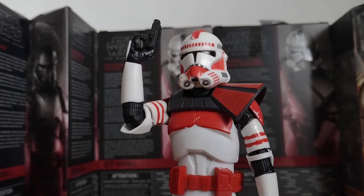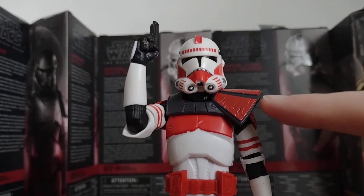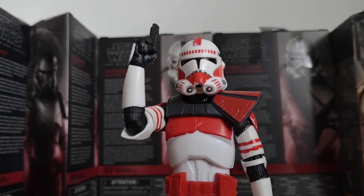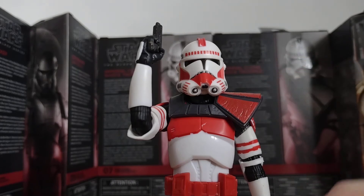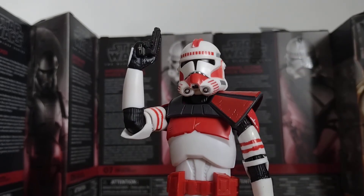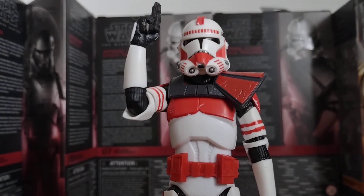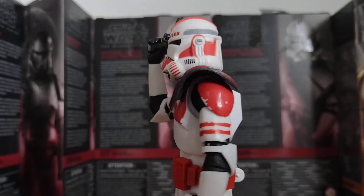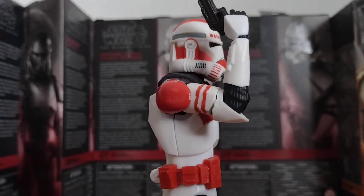I suppose there's the Captain. If any of you Black Series figure collectors have got one in your collection, or multiples of them, you can actually use one of them to make Commander Grey from The Bad Batch. That's the back of him, and there's him.